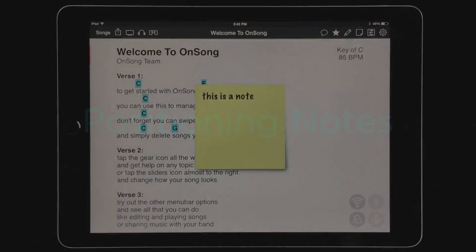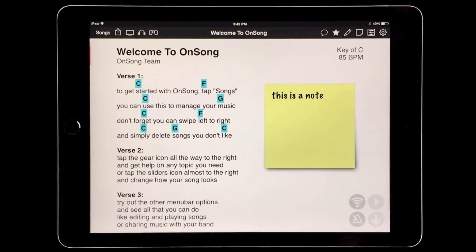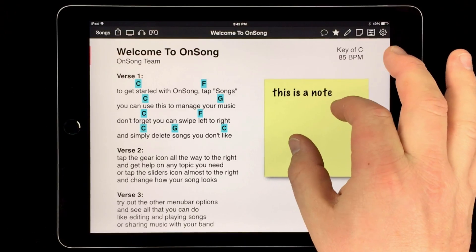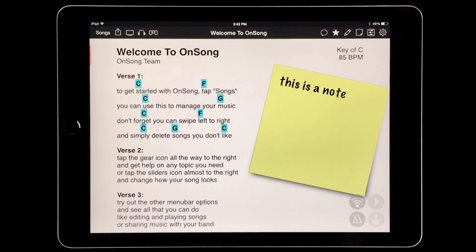Let's say this note isn't where we want it. Tap and drag the note to place it somewhere else on the page. Now it's out of the way of lyrics. We can also use two fingers to change the size of the note by pinching, or turn our fingers to rotate the note. When we let go, the sticky note will stay right where we put it.